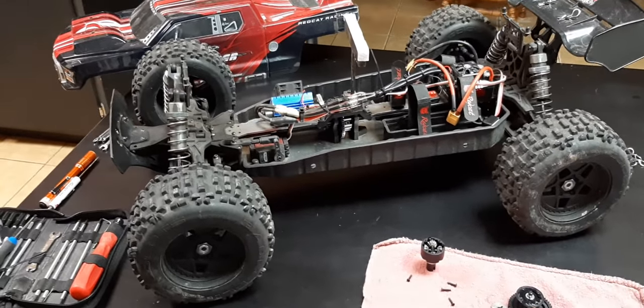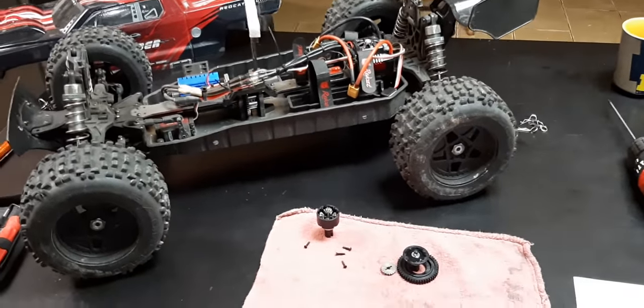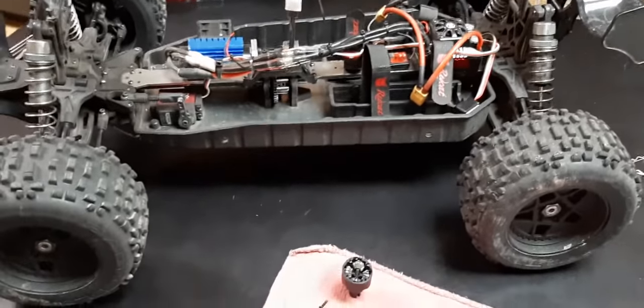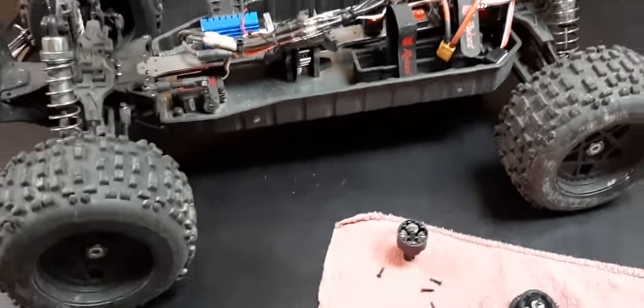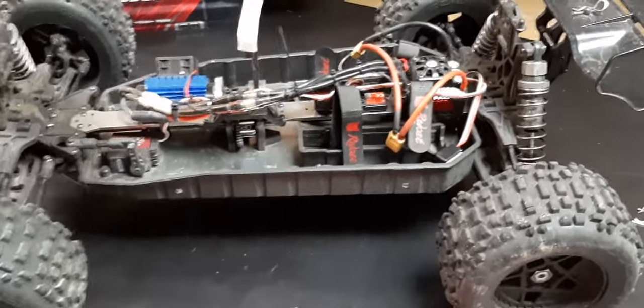Morning guys, another video from Rage RC. I've had numerous requests for this center diff swap that I did on the Shredder. Basically what I did is I ordered all the stuff for an Arma Kraton 6s BLX center differential setup.